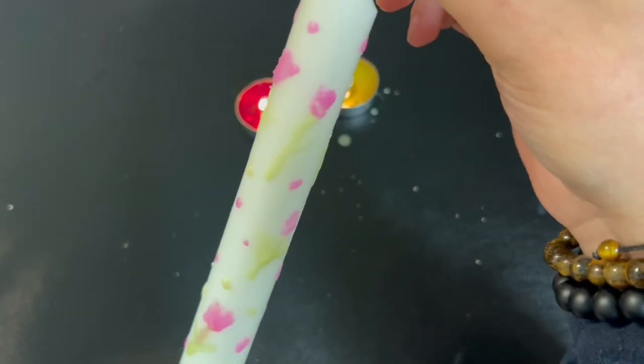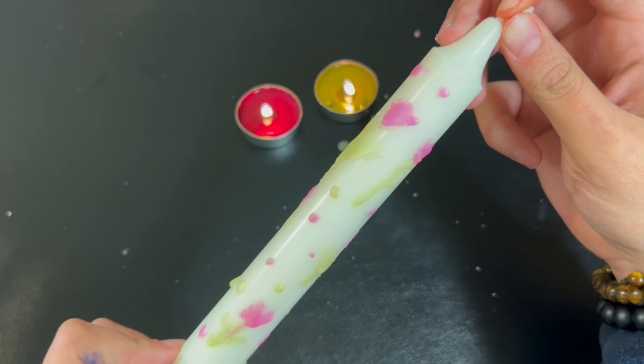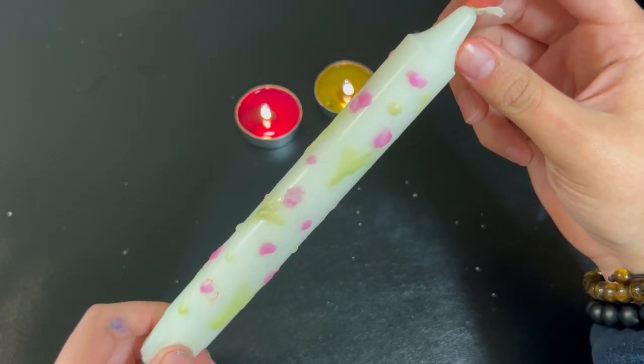Here is the finished product of today's Self-Care Sunday. That's all I have for you guys today — I hope you enjoyed this video. Thank you so much for watching and I'll see you guys next time!